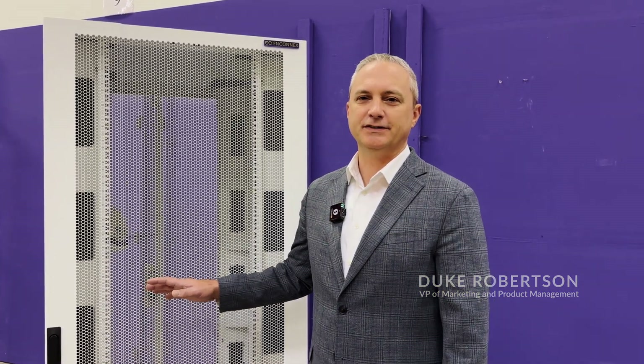Hi, my name is Duke Robertson, and I want to go over the highlights, features, and benefits of our InfiniRack cabinet.